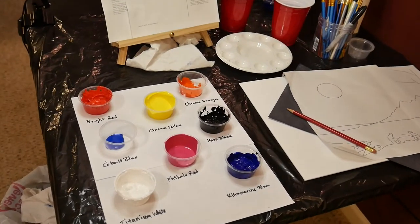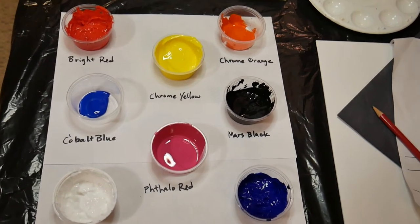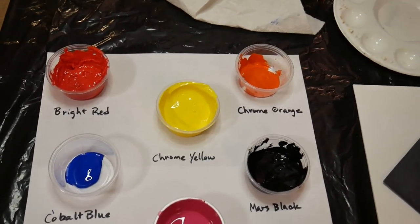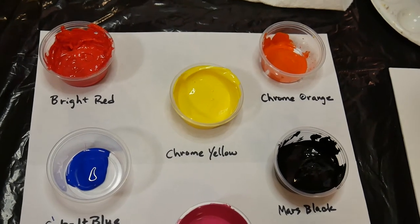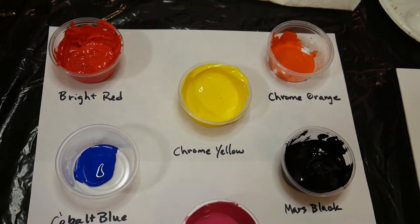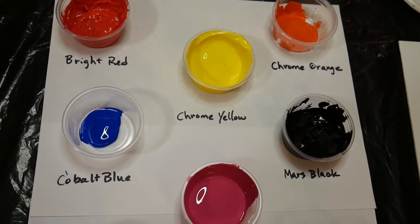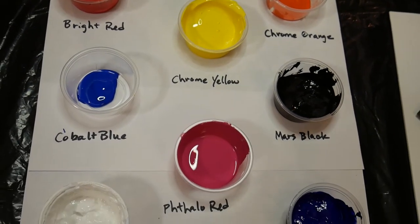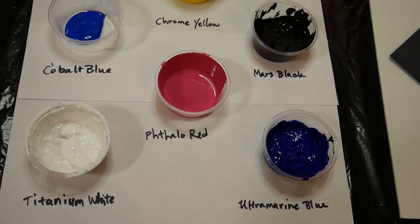Here we have our supplies for this month's painting. We have our paint — we'll need eight different colors for this picture. We need bright red, chrome yellow, chrome orange, cobalt blue, mars black, phthalo red, titanium white, and ultramarine blue.